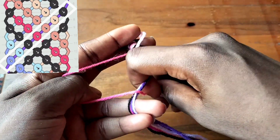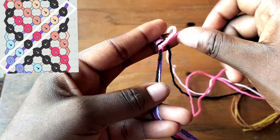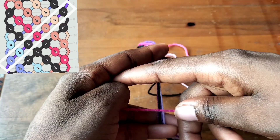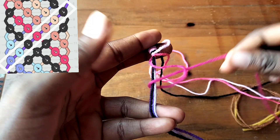Now let me say something - if you're going to make a forward knot but your string is on the right, make a backward forward knot instead, and I'll show you the example in a little bit. So we're going to take the next string, which is pink, and make another forward knot.